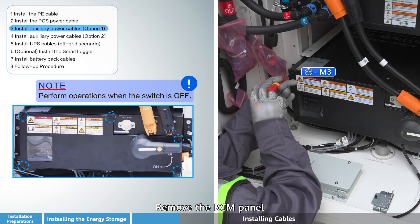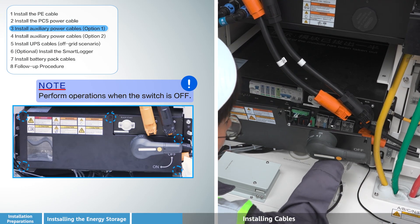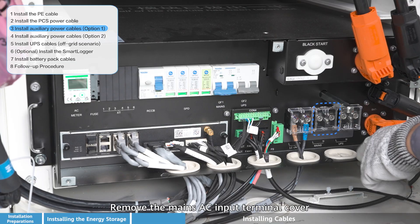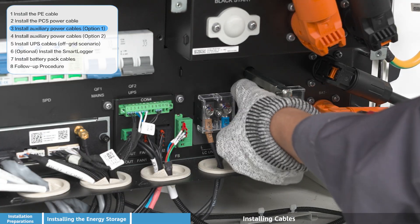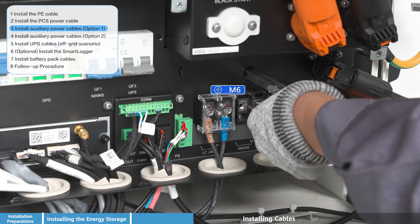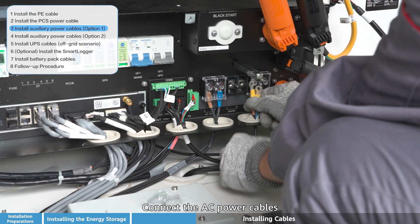Remove the RCM panel, then remove the mains AC input terminal cover. Connect the AC power cables to the appropriate terminals, ensuring correct polarity and secure connections before proceeding.